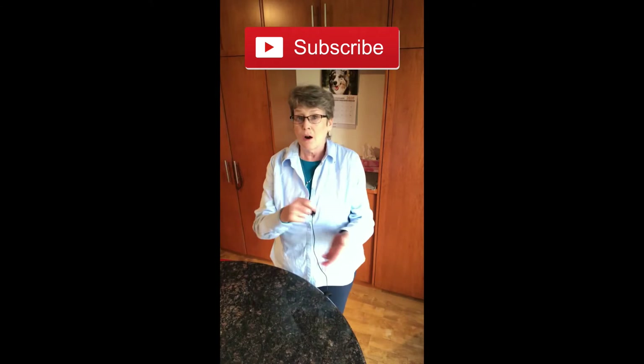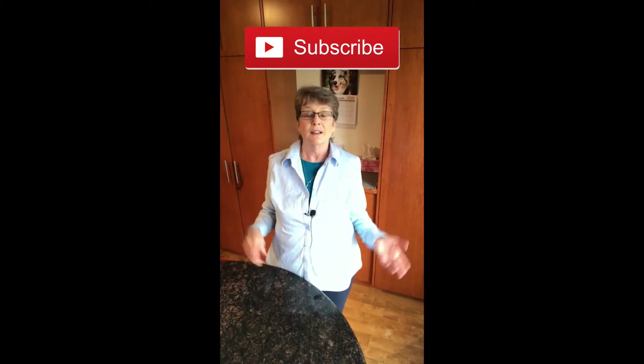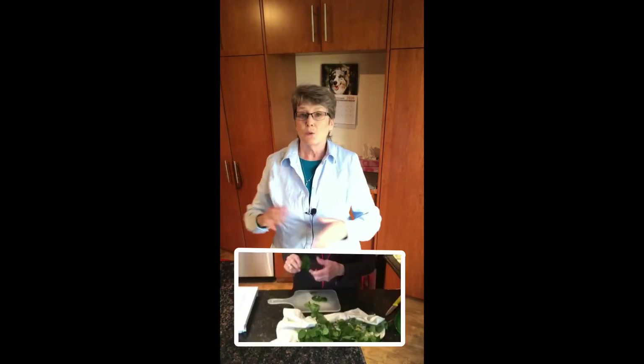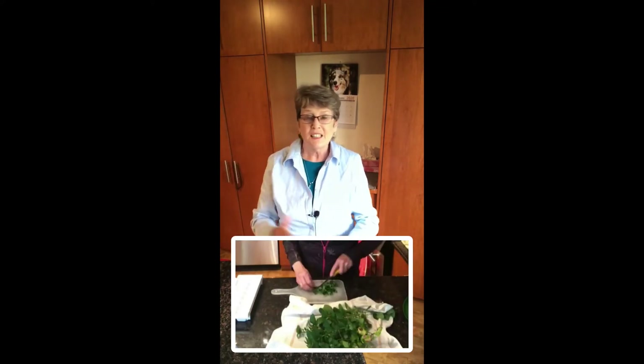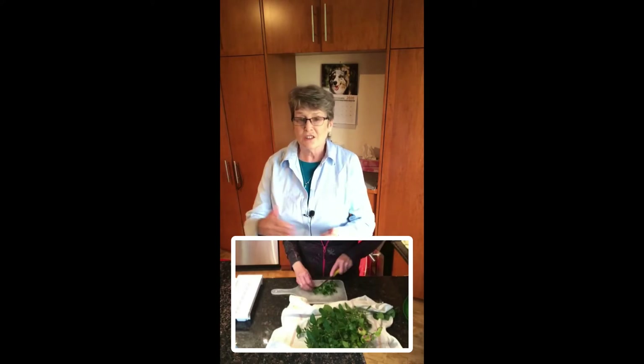First step is to go cut all your mint plant — cut it down at the end of the season. Then rinse the leaves, pat them dry with a towel, take them off the stem, and chop them lightly. You don't need to make them into tiny pieces, just give them a little chop.